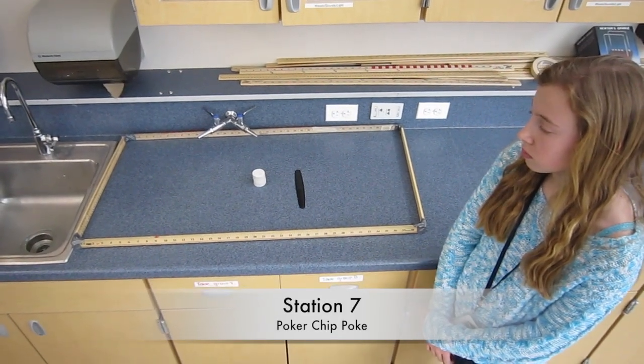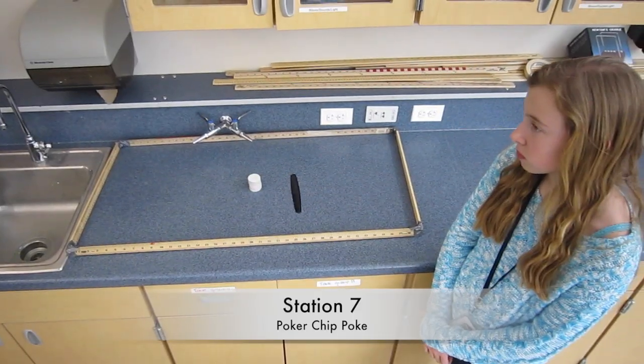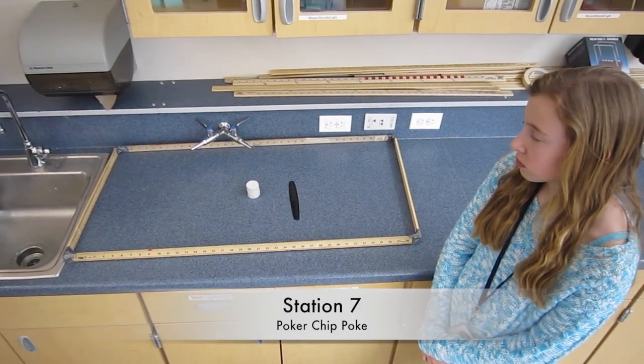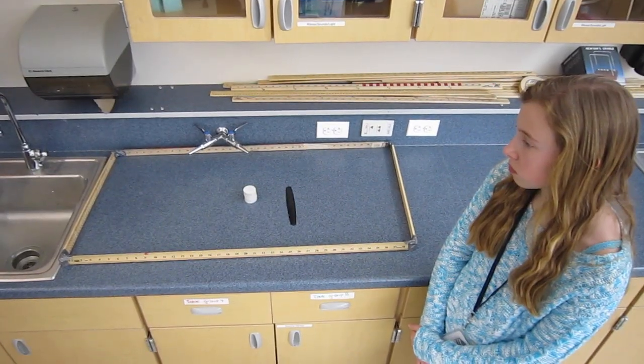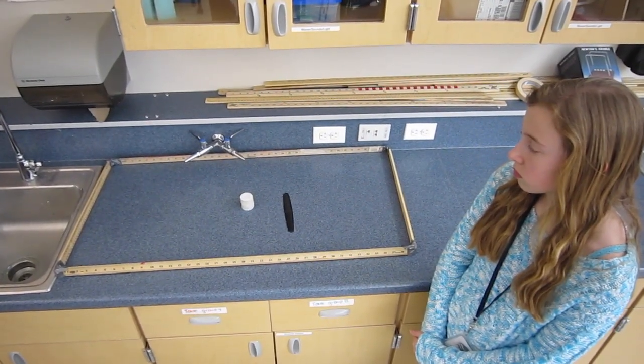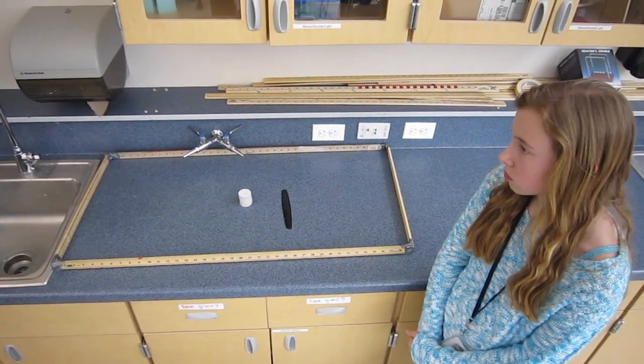Station 7: Poker Chip Poke. Stack the chips in the center of the area and use the fine-toothed comb to swipe under the bottom chip in the stack. Be sure to maintain contact between the comb and the countertop. Next, move the comb back and forth below the stack as quickly as you can, alternating it to the right and left as many times in a row as you can.